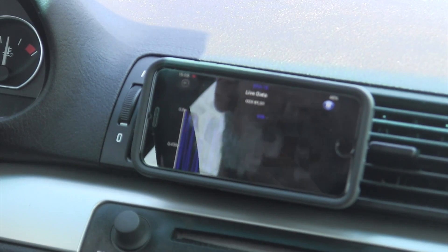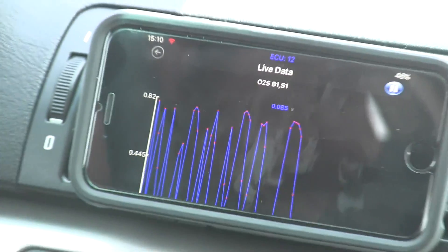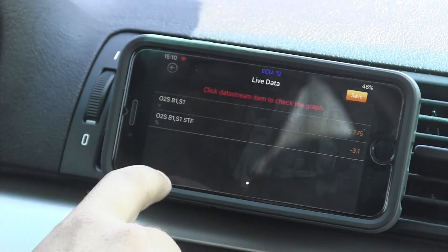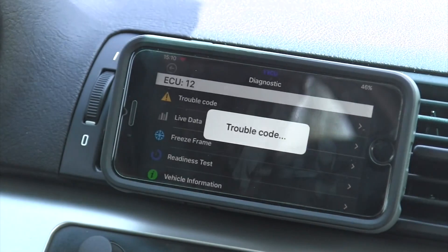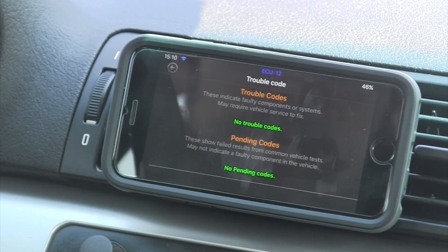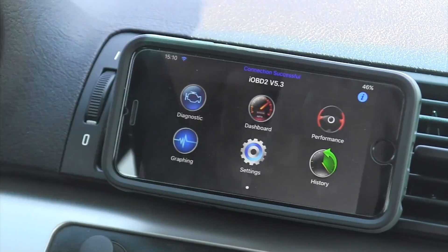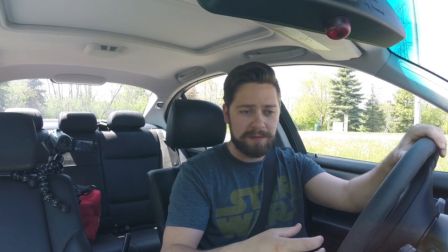This is actually a fantastic app for real engine diagnosis as well as performance. Trouble codes — obviously you need to be able to read those. No trouble codes, no pending codes — there it is. So this is actually my favorite OBD2 reading app so far that I've tested. It's simple, the interface is good, everything that you need is there with none of the extra stuff. It doesn't give you too much information at once — you can choose the different parts you want to display, as well as seeing incredibly detailed stuff like graphs. iOBD2 by Xtool — I give two thumbs up. This is an awesome app.